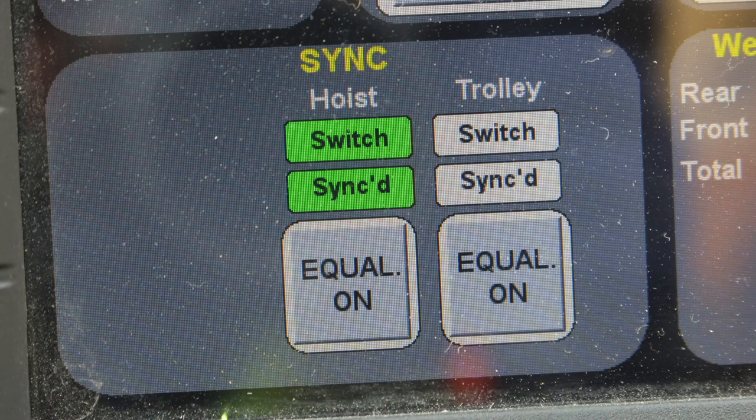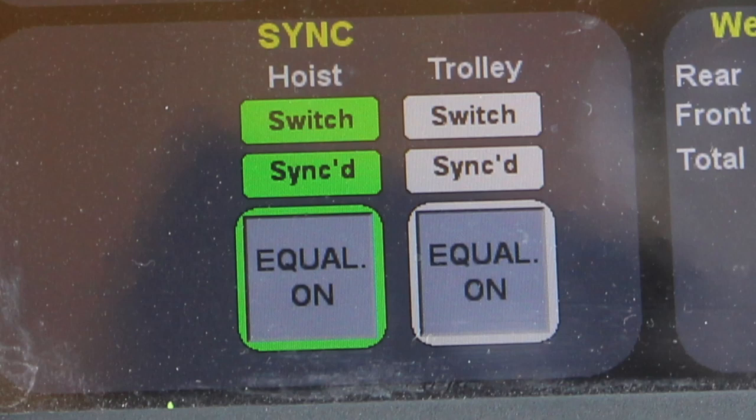The state of the switch on the joystick is indicated by a lamp that lets the operator know the current state of the hoist sink or trolley sink switch on the joystick. It is illuminated solid green when the switch is active and the hoists and/or trolleys are synchronized. The synced lamp flashes green when the system is in the process of synchronizing the hoist controls, and is illuminated solid green when the hoist controls are synchronized. When the Equal On button is pressed, the hoists will synchronize and move to equalize. This feature is covered more in depth later in this program where synchronization is discussed.